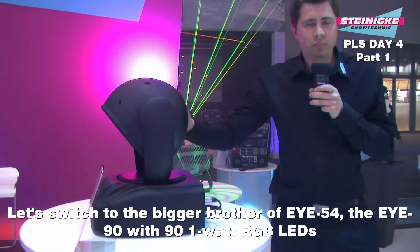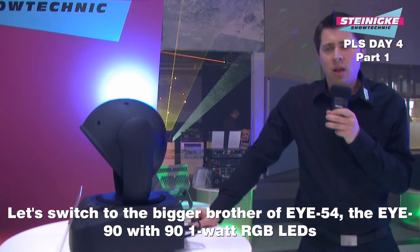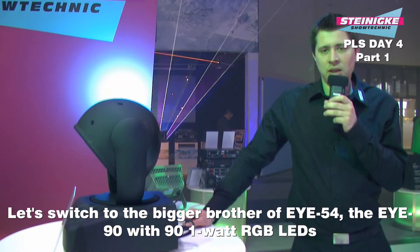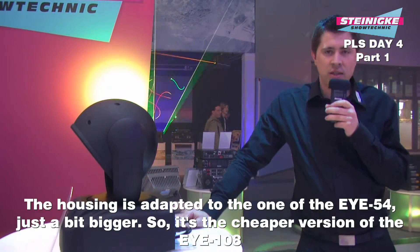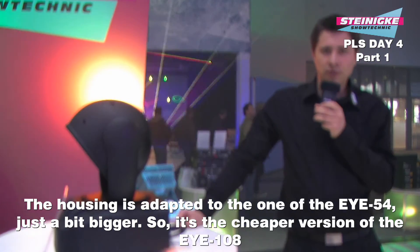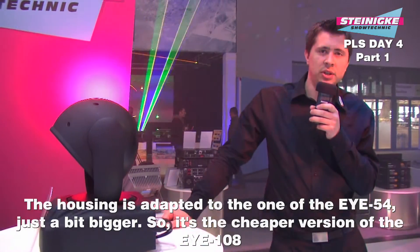Neu haben wir jetzt den großen Bruder des i54: das ist der i90. Nicht mit TCL-LEDs, sondern mit 90 mal 1-Watt RGB-LEDs. Er ist vom Gehäuse her dem i54 angepasst, nur etwas größer – also die etwas preiswertere Variante zum i108.